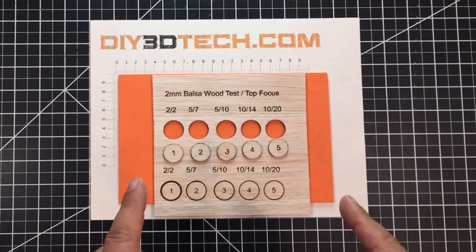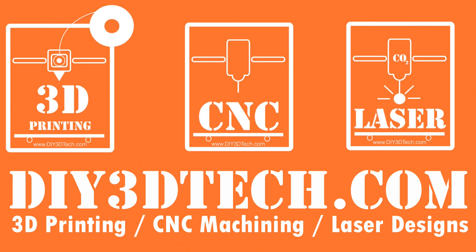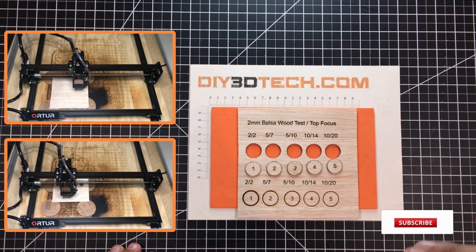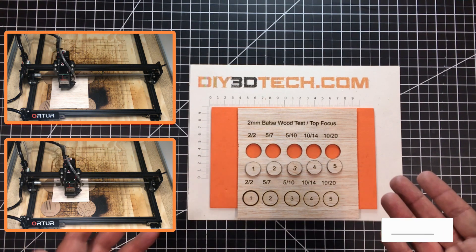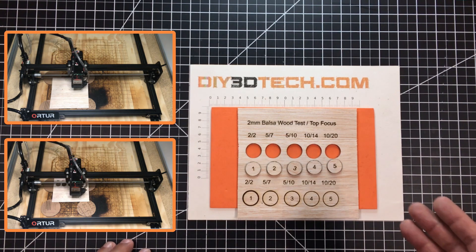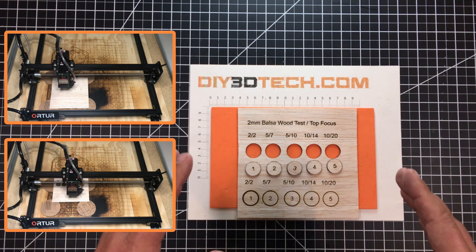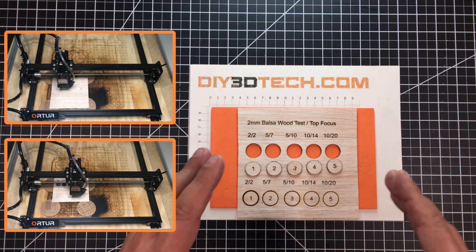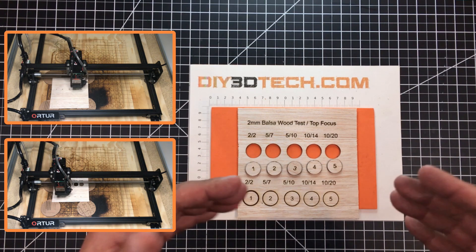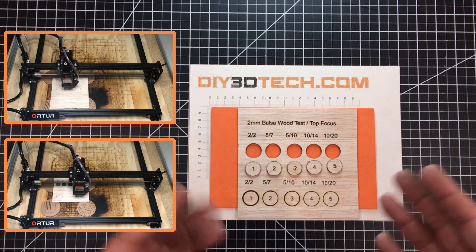You guys really have to see the difference this has made. Welcome to this episode of DIY3Dtech.com. Originally I started this out as a recipe guide for cutting balsa with my Auteur laser, but it quickly turned into more of a discussion of air assist. A viewer wrote me saying I was crazy for putting air assist on the laser, that it provided no value — and I wanted to do this video to show how wrong that thinking is. You're going to get a twofer: we're going to talk about the value of air assist as well as cutting balsa wood.